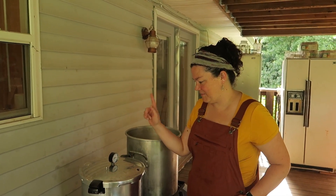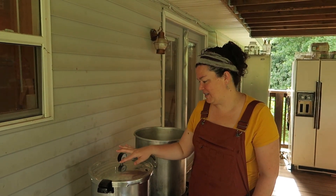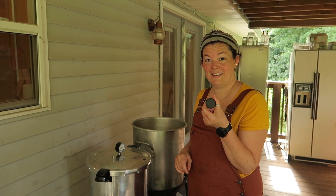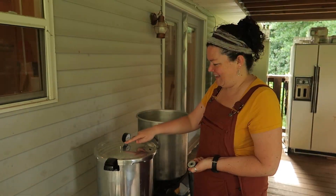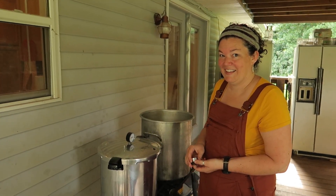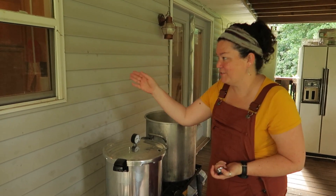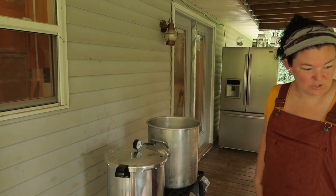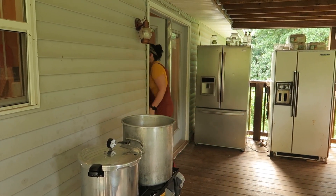We're going to wait until the steam starts coming out of this. When it starts steaming, let me know and then we'll put our little cap on. It's a team effort — we'll both be keeping an eye on it. We've got two canners going today. We're going to get it up to — I'll have to consult my book — I think 10 pounds of pressure. Seems like everything I've done is always 11 pounds of pressure.